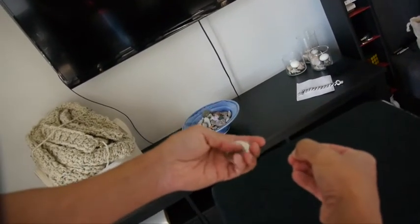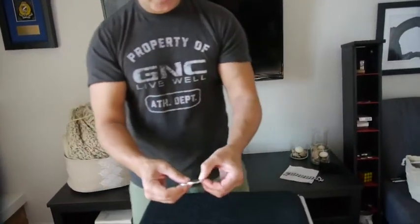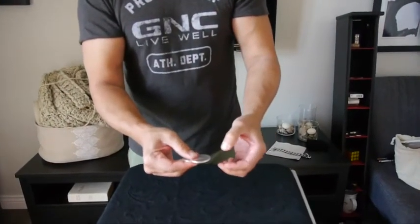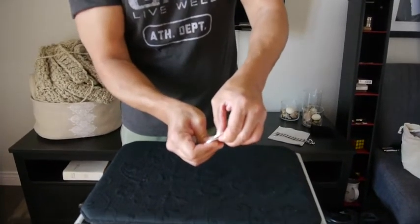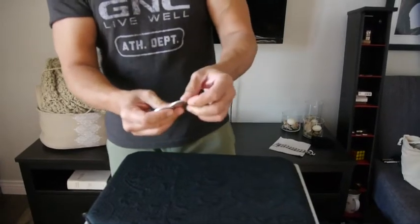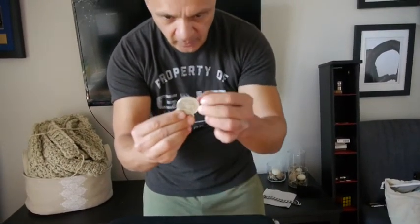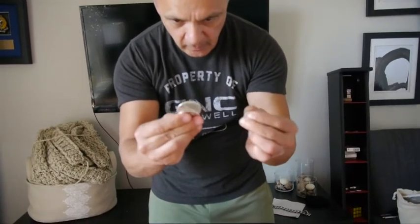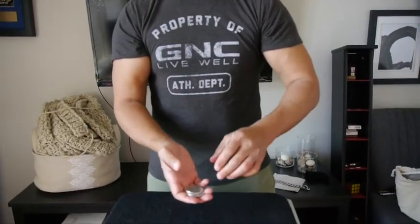It gives the illusion the coins are magnetic. If you want to add a little extra, once you've placed it on there, let the fingers give the illusion of plucking it off the thumb. This can also be done vertically, which gives a very lovely look — as if the coin literally just flies onto the other coin. And that is the fingertip muscle pass.